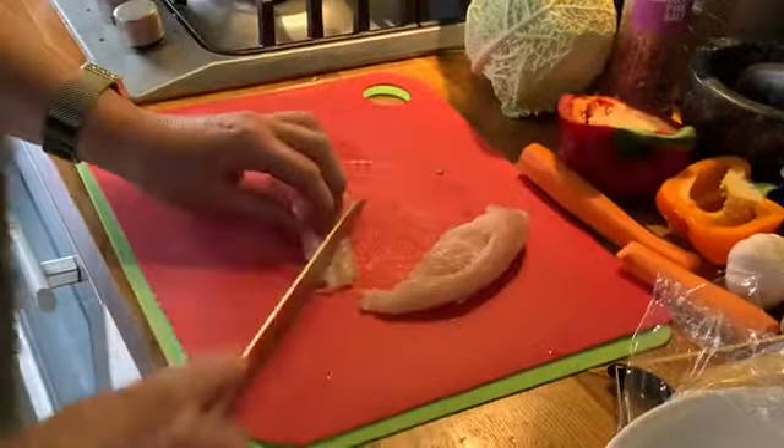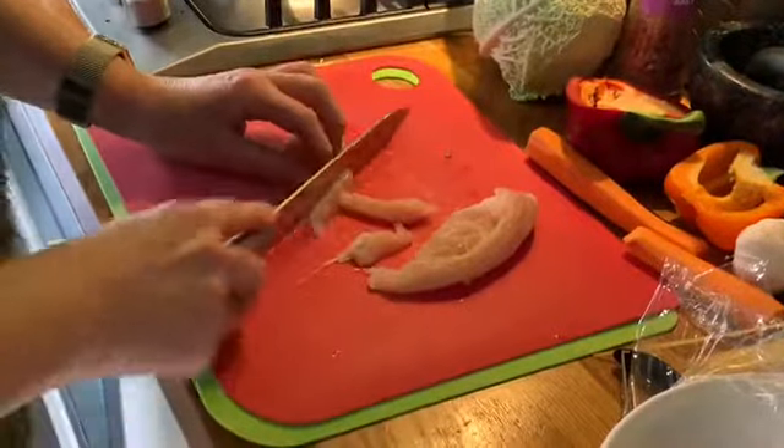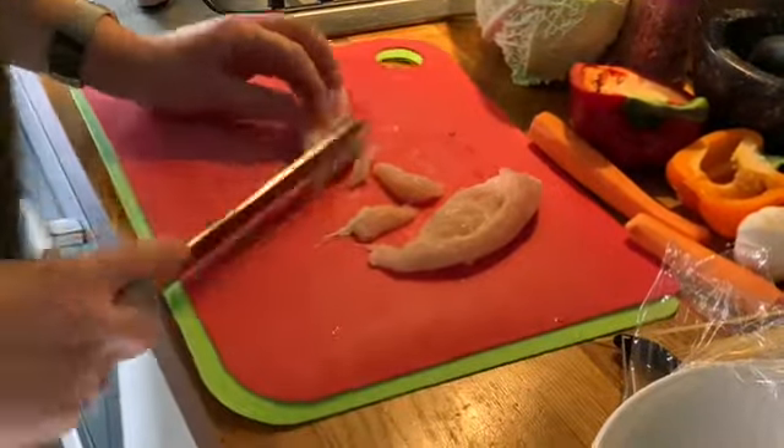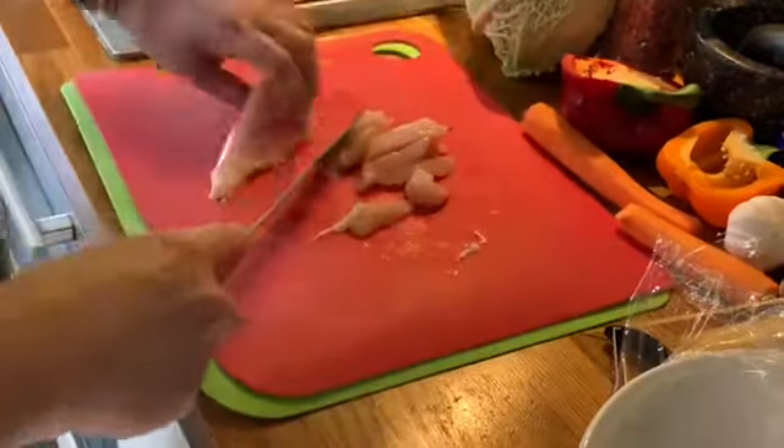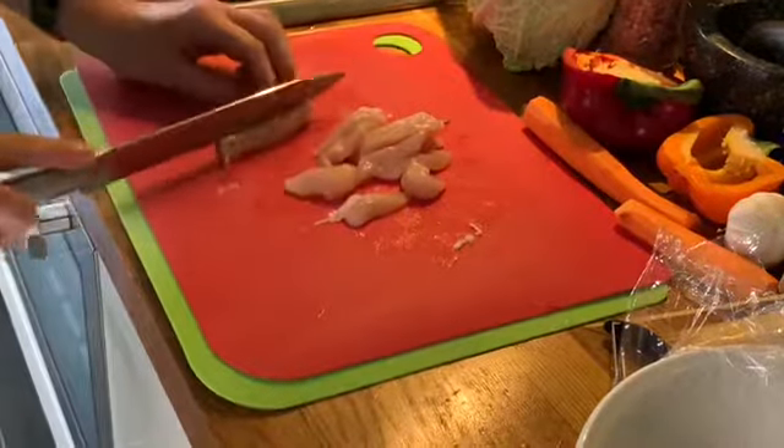A stir-fry, as I've said before, cooks really quickly. It's very healthy and it's a very versatile dish. You can add all sorts of different ingredients. You can do beef as well. You can do pork also.